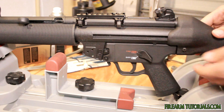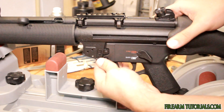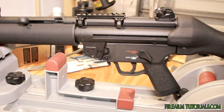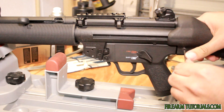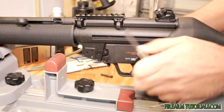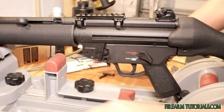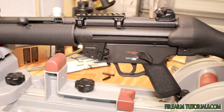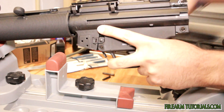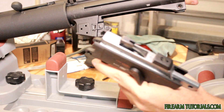As far as getting it ready to go, it's pretty easy. Just pop out these pins. The stock pin may be a little difficult to get out by hand, so just take a punch or anything to pop it out. This one usually comes out pretty easily, and at that point it just swings right out.